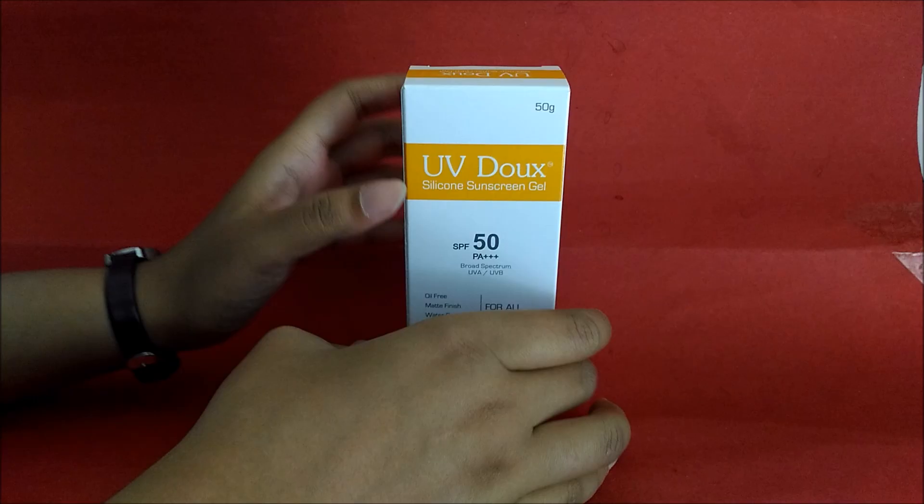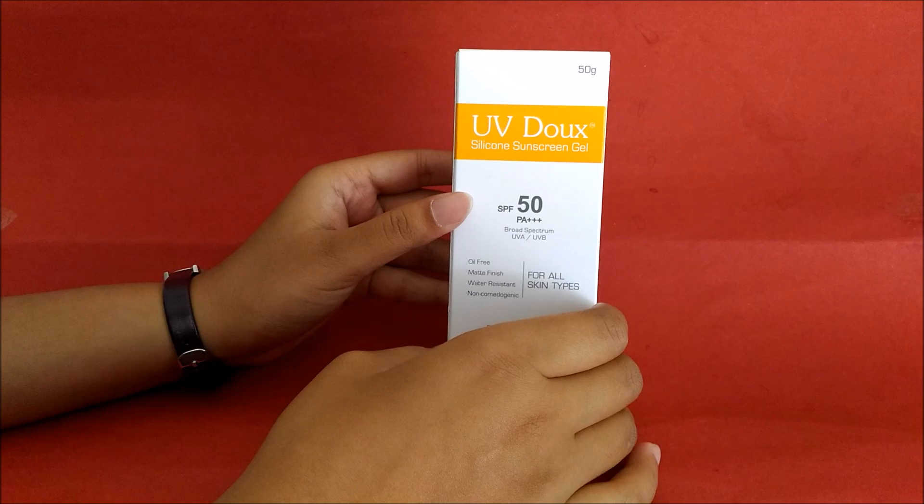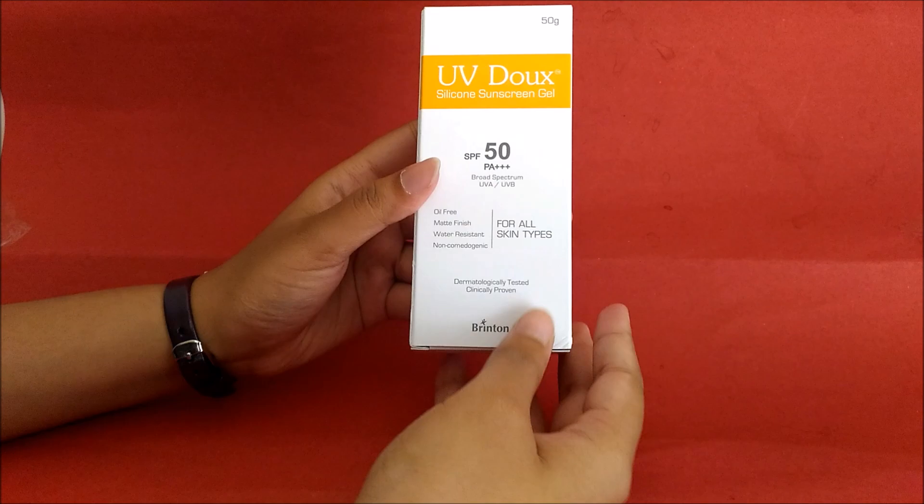Welcome to clickoncat.com. Today I have uvdoc silicone sunscreen gel and I am going to review it. You can see it comes in a 50 gram package.